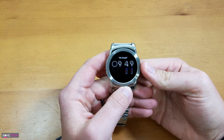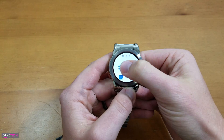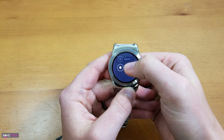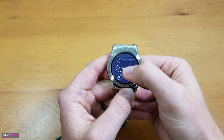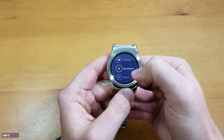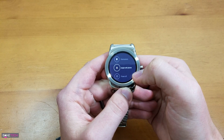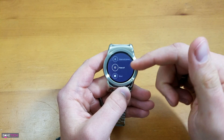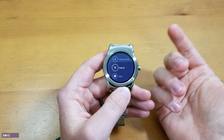But now, if you were to go to your settings — long press the button here, go to the settings, scroll down — you're going to notice that it's missing. It used to have restart right next to the power off button and also the option to unpair the phone, which is basically a factory reset. But the restart button is missing. It's not there anymore. You can't actually go into the software and do a restart.